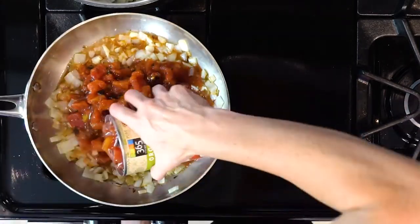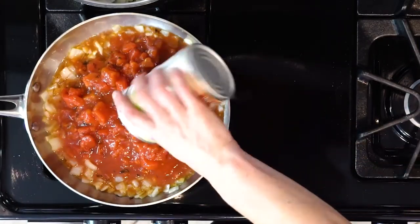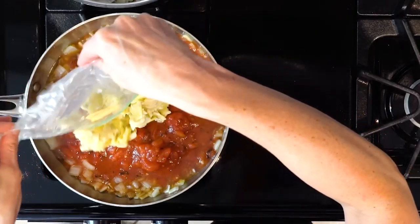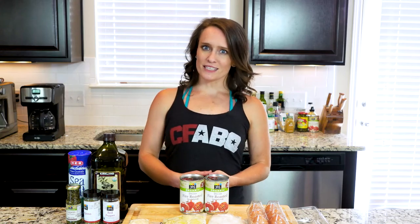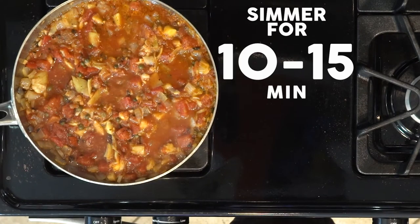Add the marinara sauce or, as I'm doing today, the cans of tomato, plus the artichoke hearts, capers, dried oregano, red pepper flakes, and salt. If you like it spicy, be generous with the red pepper flakes. Simmer everything together for 10 to 15 minutes.